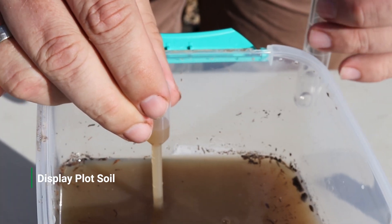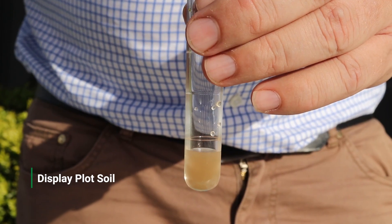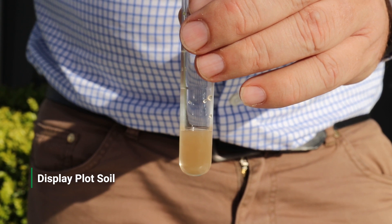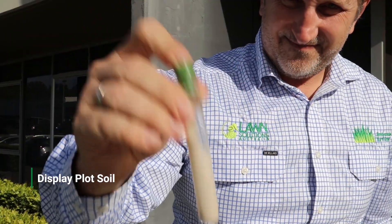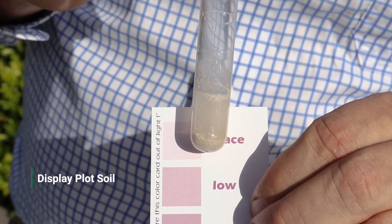Once settled, you can perform the three separate tests with this extract, testing for nitrogen, phosphorus, and potassium. For each test, use the pipette to extract 2.5 millilitres of the clear general soil extract and add it to a clean test tube. You then add the appropriate reagent and shake for 30 seconds, then leave the tube to stand for another 30 seconds before comparing the sample to the appropriate colour chart.